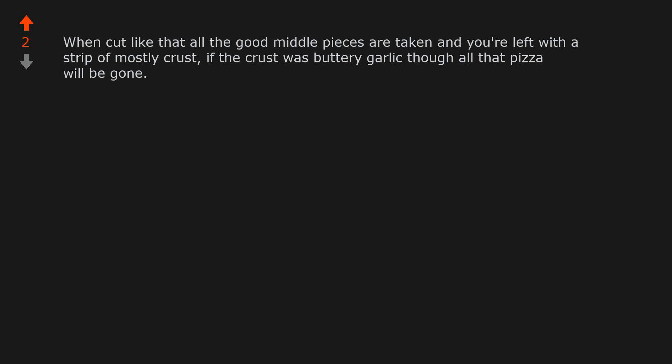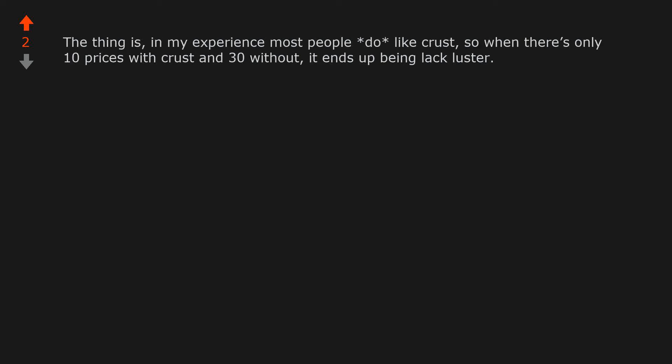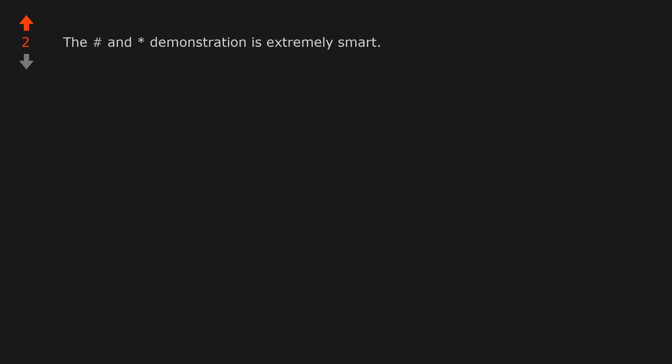My husband agrees with you. When cut like that, all the good middle pieces are taken and you're left with a strip of mostly crust — though if the crust was buttery garlic, all that pizza will be gone. In my experience, most people do like crust, so when there's only 10 pieces with crust and 30 without, it ends up being lackluster. The hashtag and asterisk demonstration is extremely smart.